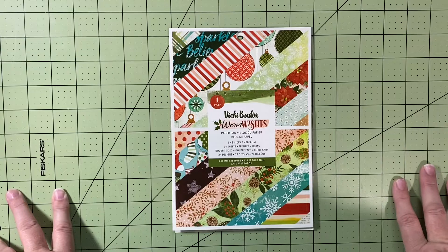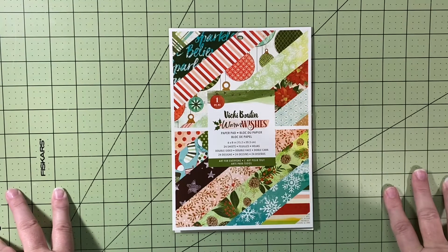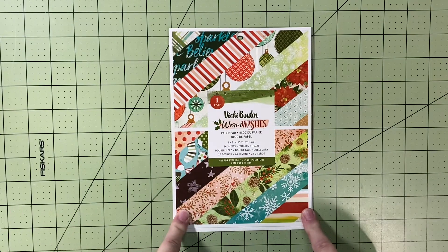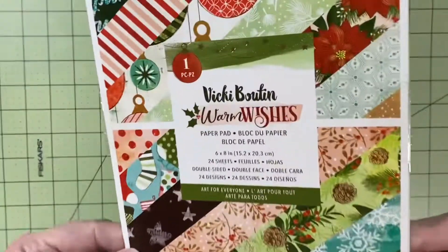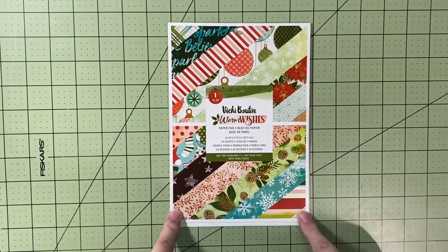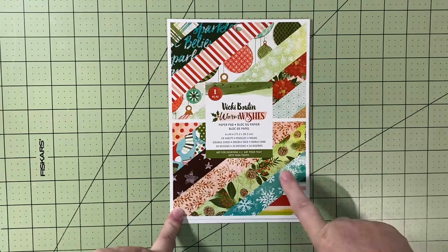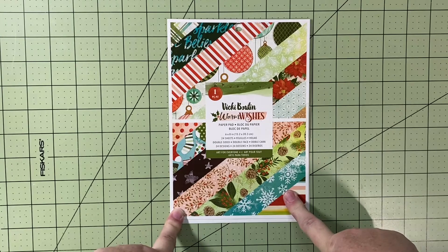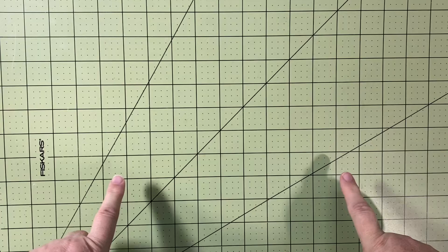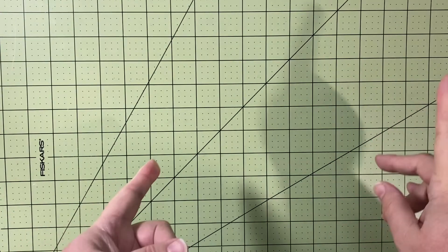I decided to create my December Daily with Vicki Booten's Warm Wishes. I bought the 6x8 scrapbook and all the stash I thought I might need from Peacecraft Love back in August or September. It was a little early but I knew what I wanted, so I ordered it while she had it. I pretty much used all but a couple scraps of my 6x8 paper pad.